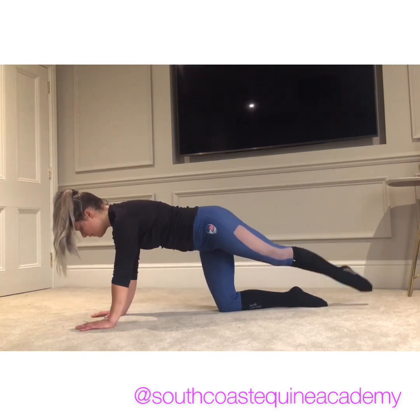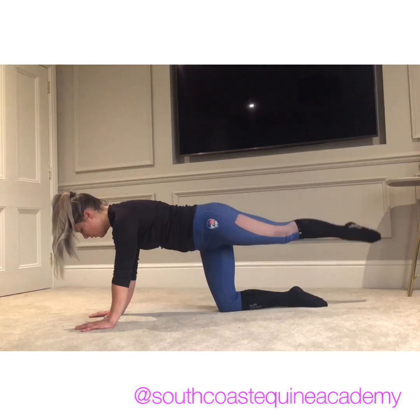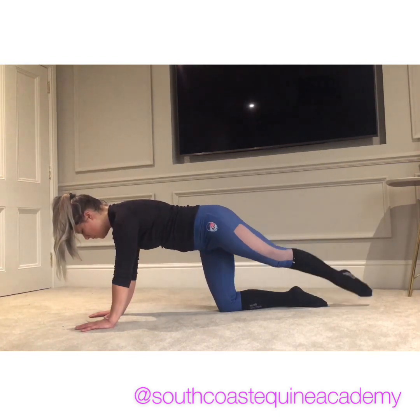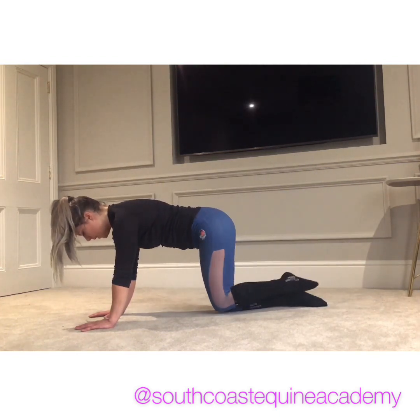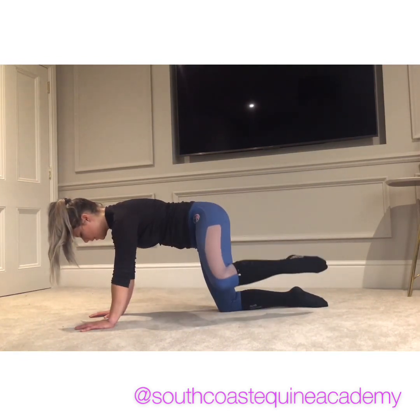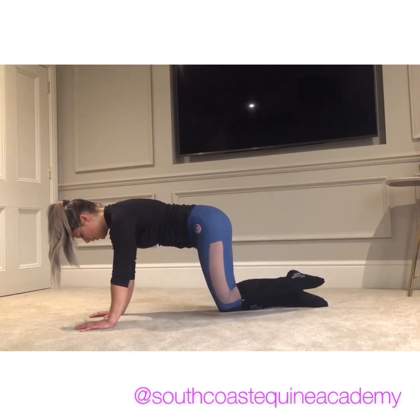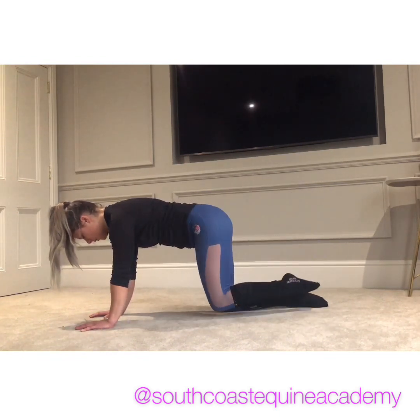Eyes forward, lengthening through the neck. The more you pull that tummy in, the more you feel the resistance for the glute. One more. And then the knees come level, bring it out to the side. Try and keep the other hip as level as you can and the shoulders square, so you're not rotating the whole body — it's just a glute exercise.